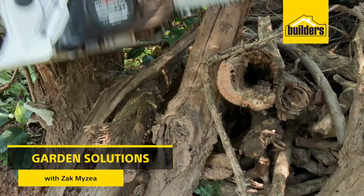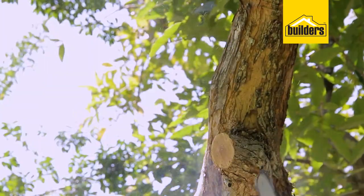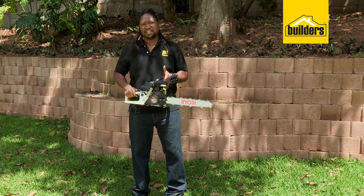Sometimes gardening needs a little bit more power, like when you're chopping down trees and cutting up branches. This Ryobi 380mm petrol chainsaw is a great option for domestic use. I gave this to Dave to put to the test.